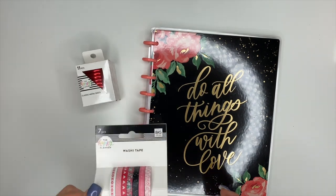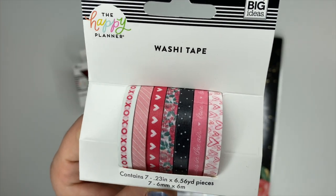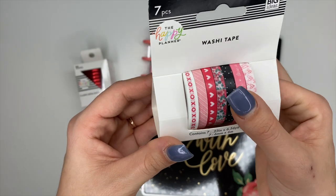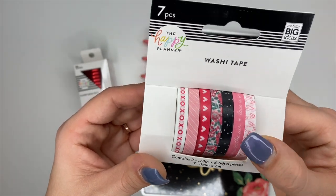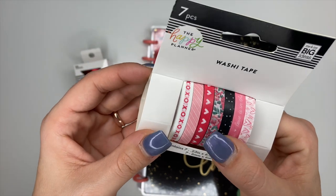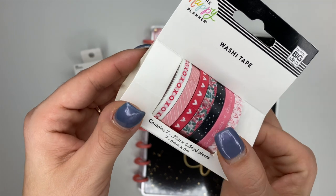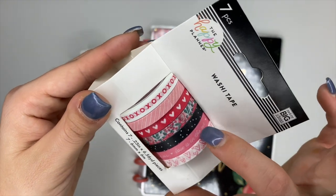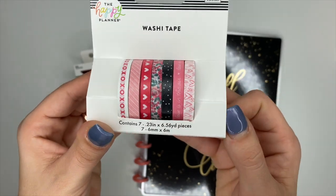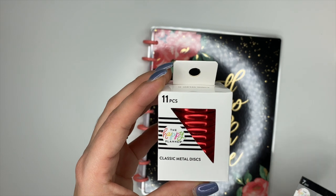Next up we have some really cute washi tape. I don't have any Valentine's Day washi tape in my collection, so I'm really excited for this. I love the XO's XO's too — the black with polka dots, some florals, some stripes. This pink one says 'Love is in the Air.' And then you guys, look at what we have — red metal discs!